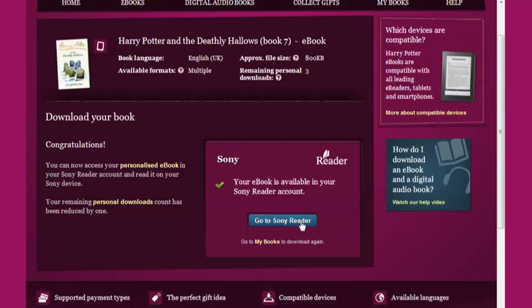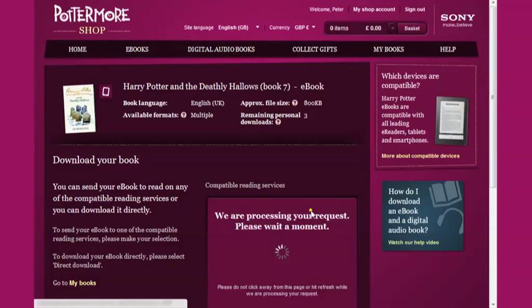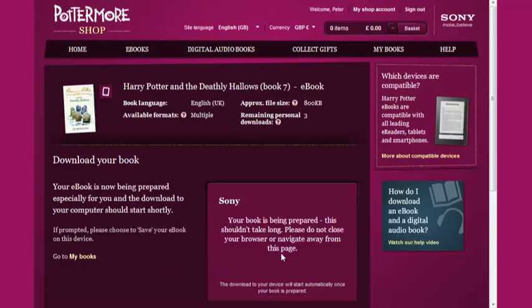I'll now return to the My Books page, and show you how to transfer your Harry Potter ebooks onto your Sony reader if you're not based in the US or Canada. Pick the ebook that you want to access by clicking Select, then choose the Sony download option, and follow the download steps until your ebook has been processed and the download commences.